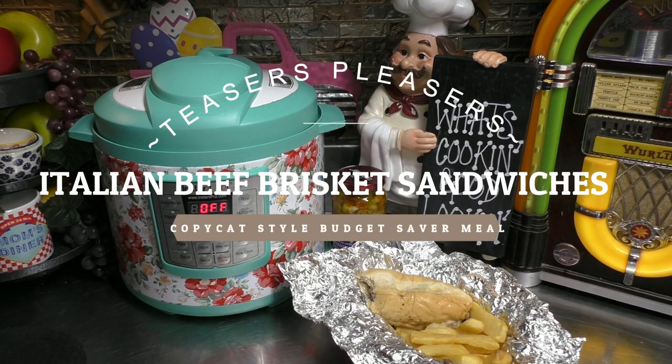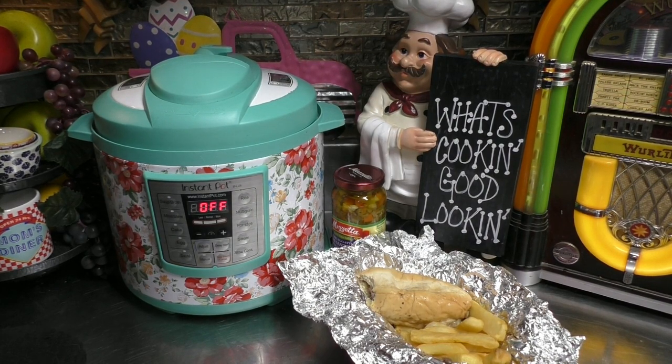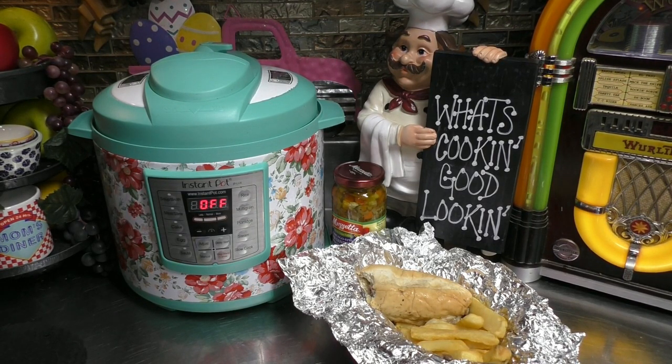Hey hey hey, good looking! I'm so glad that you came to my kitchen today to sit there and see what we all have cooking. Well, grab a hold of that vine, swing right on to my kitchen, and let's get cooking, good looking.